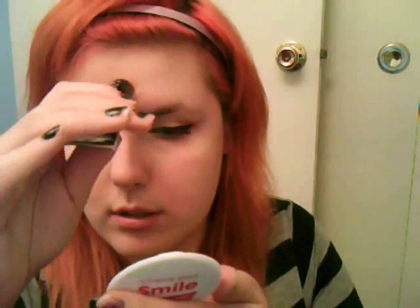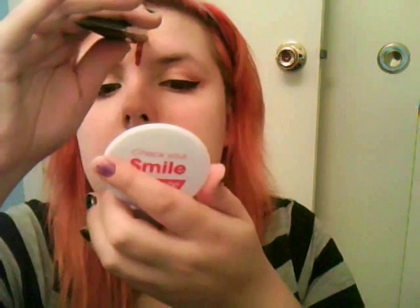As I say in most tutorials, do touch-ups as needed. I felt it needed a little bit more black eyeshadow and a little bit more blood. And then your end result will look like this.